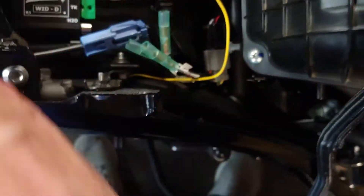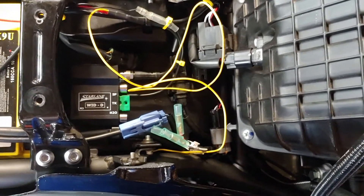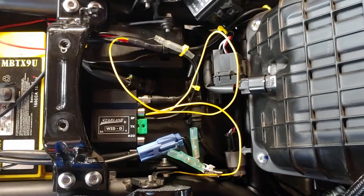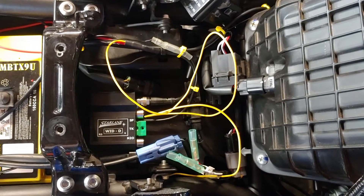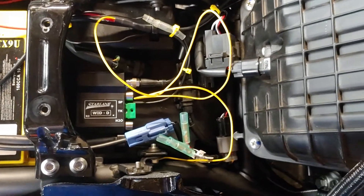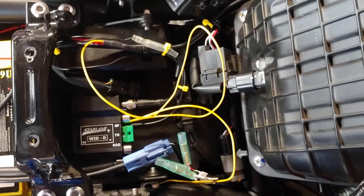I'm going to route it around here underneath the tray a little bit. I could cut it a lot shorter, but I'm just going to coil it back and forth to keep the length the same. I just hate cutting off wire if I don't have to. I might route it out and around, but I don't want to make a giant antenna. So we'll see.